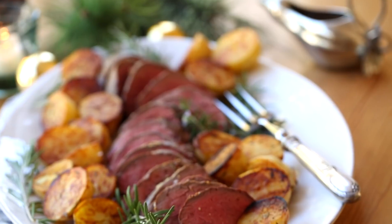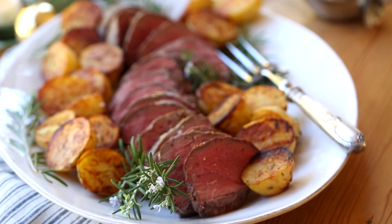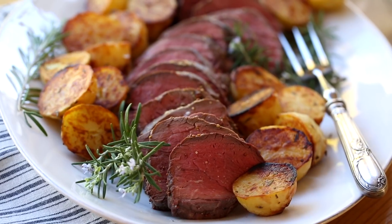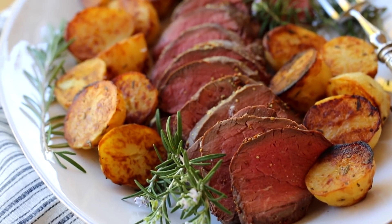Hi guys, welcome back to my channel. Today I'm gonna show you a really fabulous main course idea for Christmas dinner, or New Year's dinner. I love this recipe because it is super easy to put together. Most of it can be prepped in advance, and if you are a newcomer to cooking and entertaining, this is the meal for you.